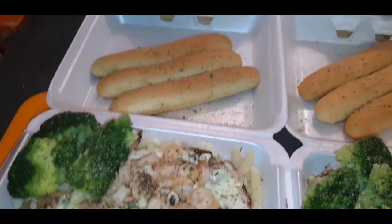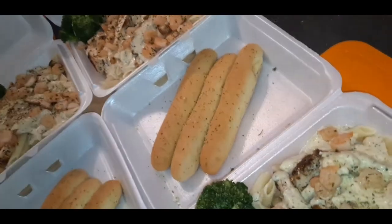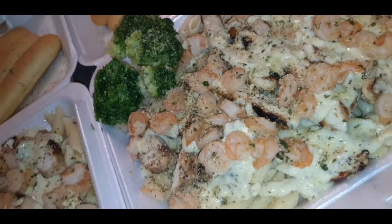It is one of my favorite things to make — my infamous, most famous chicken and shrimp alfredo. Let me show you how easy it is to make, y'all. Stay tuned.